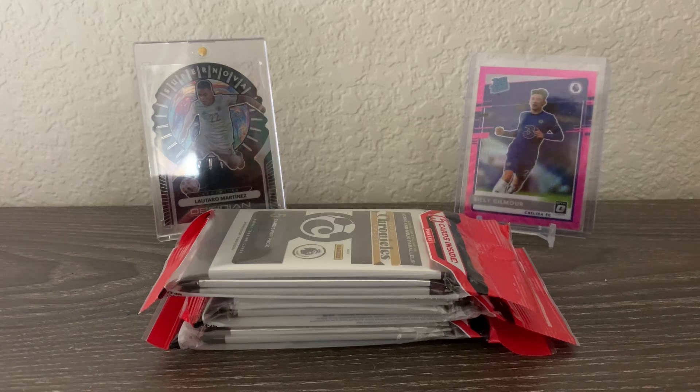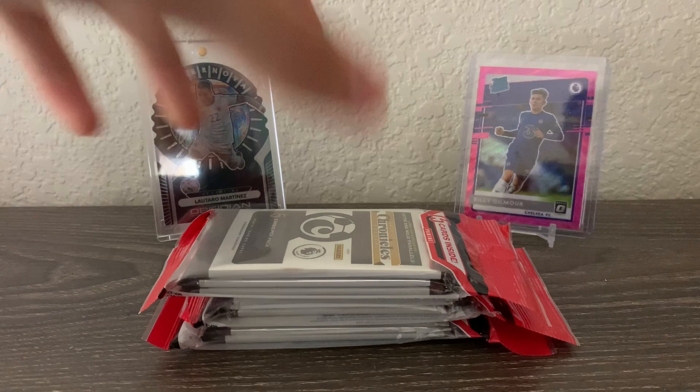How's it going? Back with another video and today we're back with some Chronicles Soccer cello packs — super excited for this. If you guys haven't yet, make sure to go check out the last video where I also opened Chronicles Soccer cello packs. I got some really nice stuff, definitely made the value back and a lot more. These are good packs — $10 at retail, resale going for around $20 to $30 on eBay from what I've seen so far.